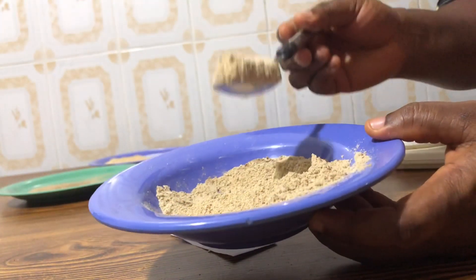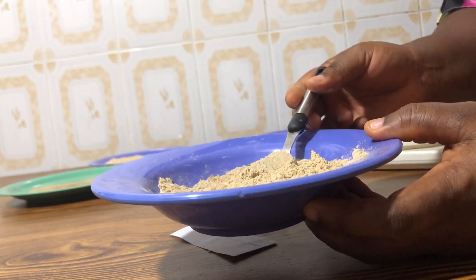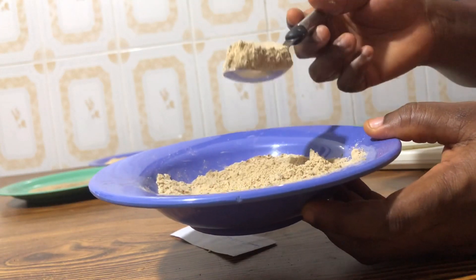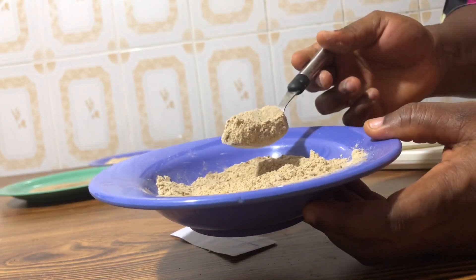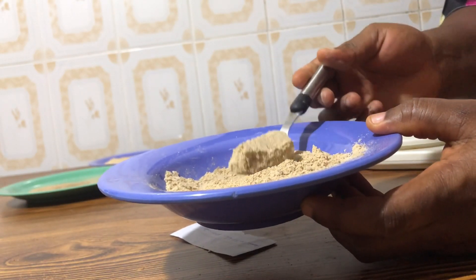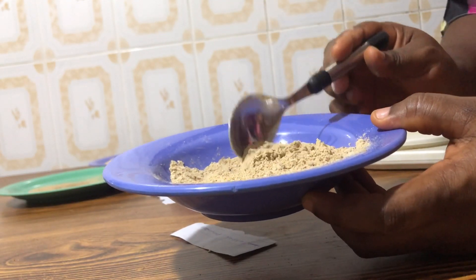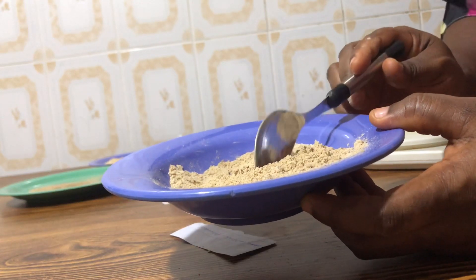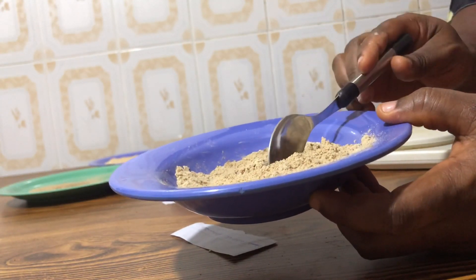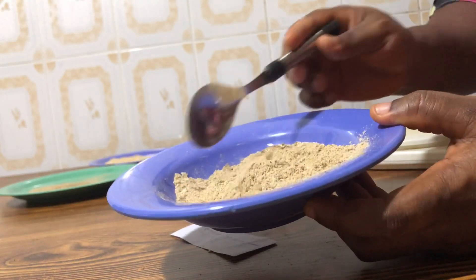You take 1 tablespoon of this butt enhancement powder drink, then add a reasonable amount of water, then add whole milk — not skim milk — then stir and take it. You take this morning and night. Please, consistency is key. If you don't take this and also massage the cream or the oil, don't expect any good results. Take this and massage either the oil or the cream for very good results.